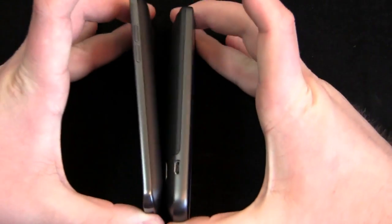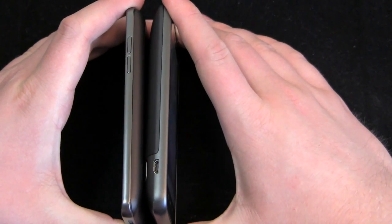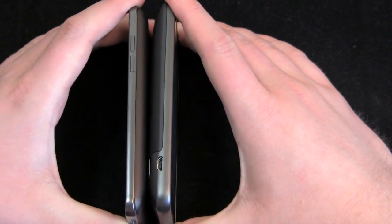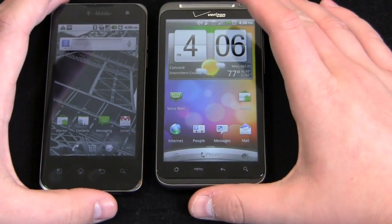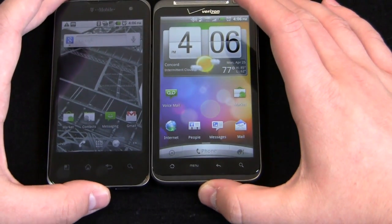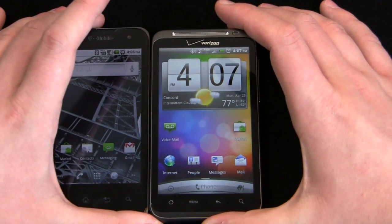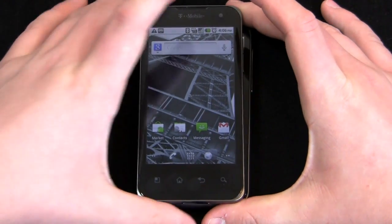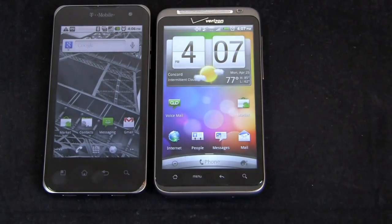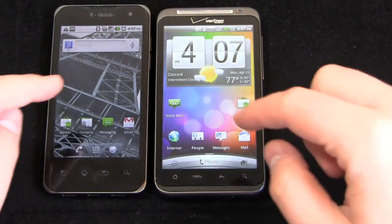Somebody asked about the size. The Thunderbolt is very stubby and short, while the G2X is very long and narrow. With a 4-inch display versus 4.3 inches, you can really see the difference. Here they are bottom to bottom, and then with one over the other — that's what they look like. I think the G2X is easier to hold in the hand, and I have to knock the Thunderbolt a little bit on speaker capabilities.